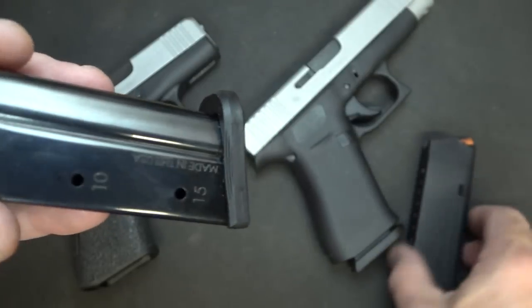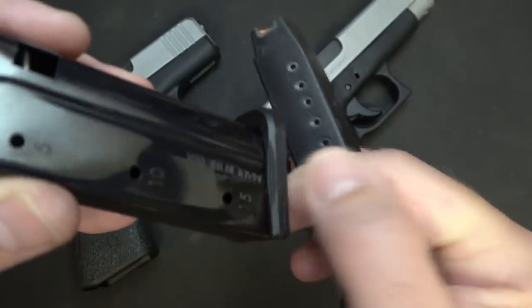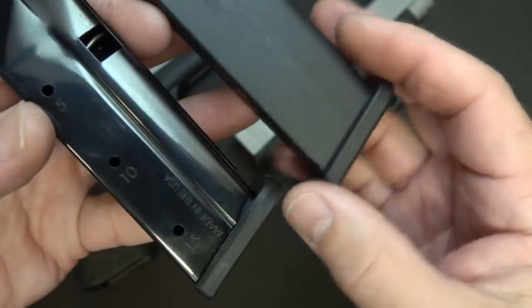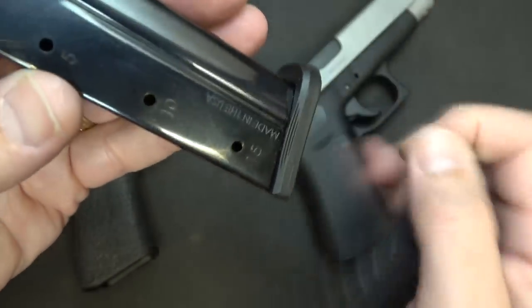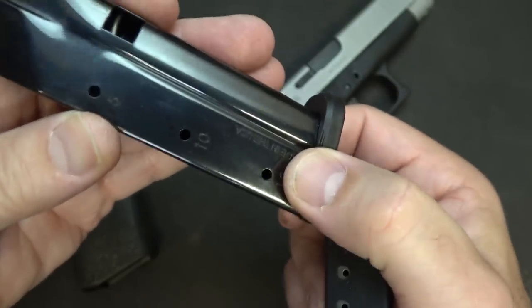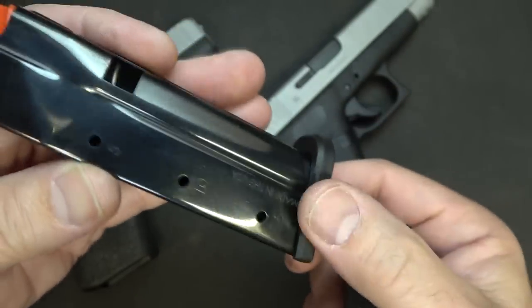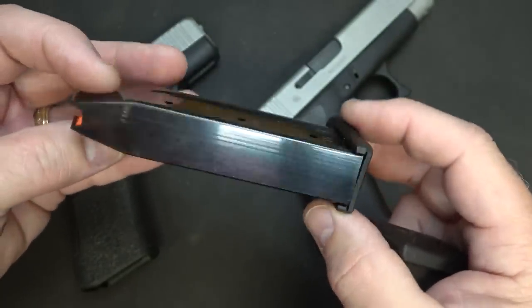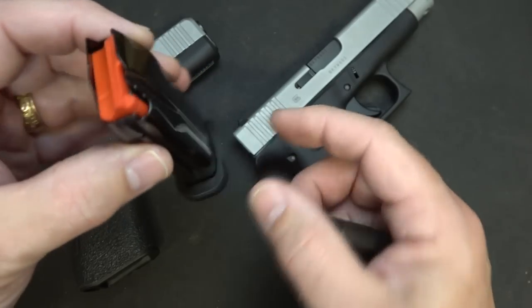The base plate is a little different than the Glock's. It has little grooves where you can pull it out. On the Glock, you pull out on the front of the magazine - just a little difference. I do like these little ribs because in case you have a malfunction, you can strip that mag right there. It's a very beautifully finished, really high-quality magazine.